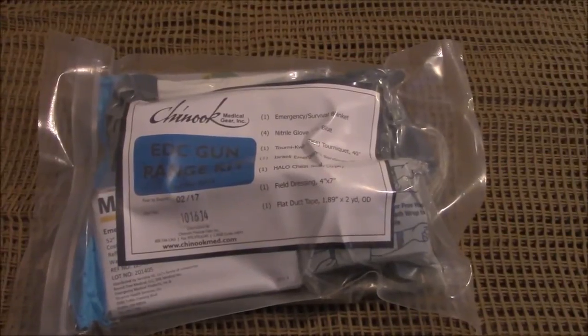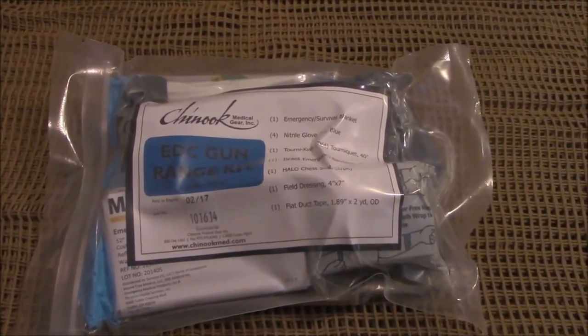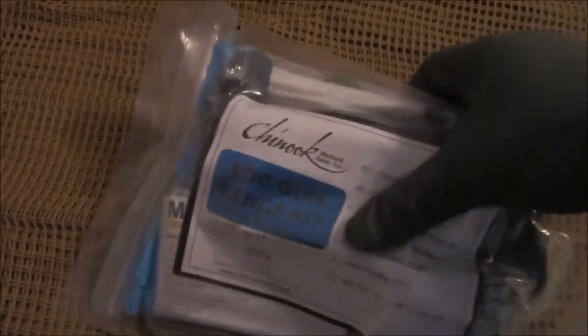Each kit comes in a sealed bag so you can tear it open. You can see at the very top right there that it's got a little slot on either end to rip it out, and it's a self-ziplocking bag so you can reseal it.